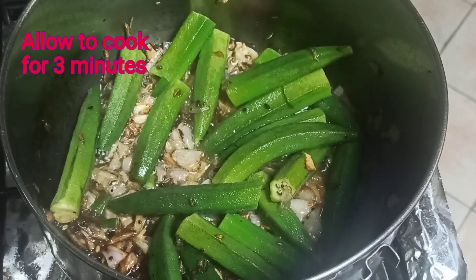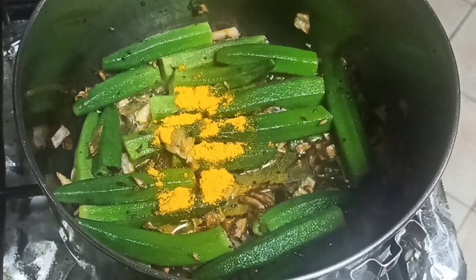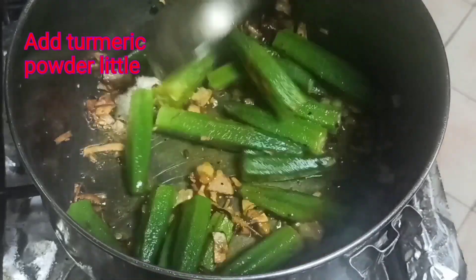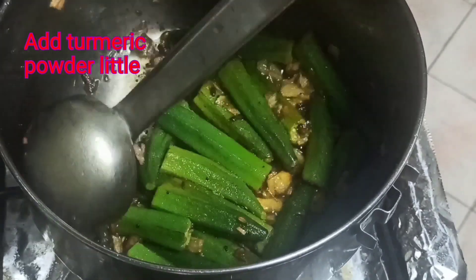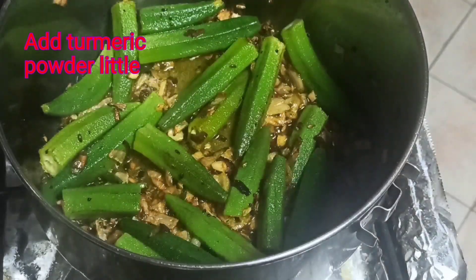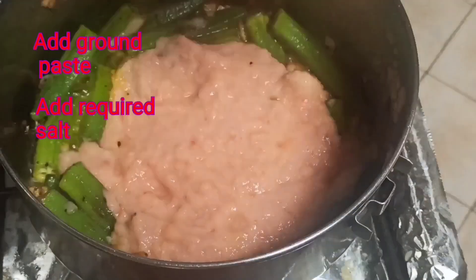You can cut the meat in the pan, half of the pan, to produce the ground paste.